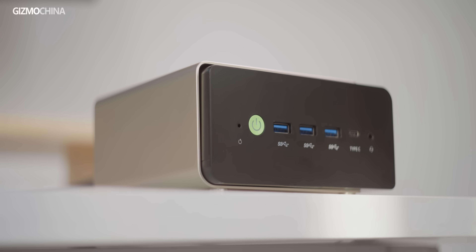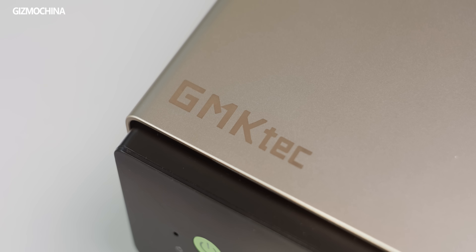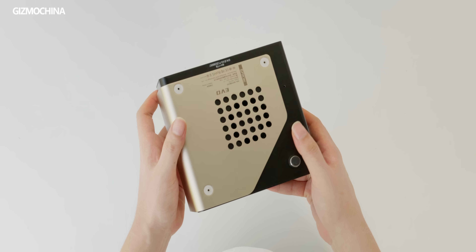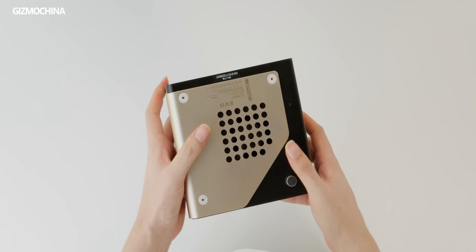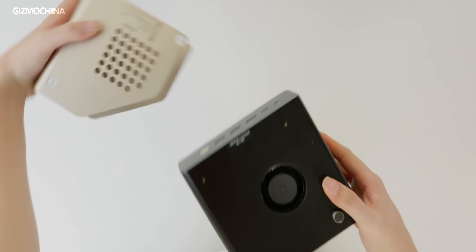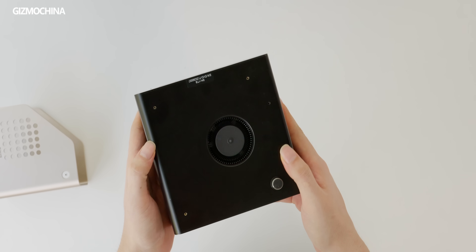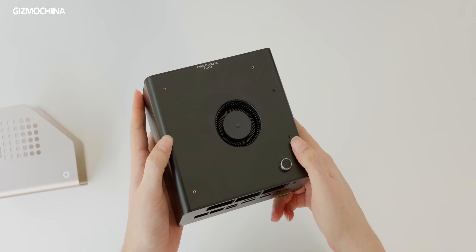The first thing that catches my eye when unboxing is the striking black and gold color scheme. The gold metal cover on top has a matte finish, giving it a premium feel both visually and to the touch. However, the black plastic on the bottom feels a bit ordinary in comparison, prone to fingerprint smudges, and I accidentally scratched it with the metal cover while assembling, which was a bit disappointing.